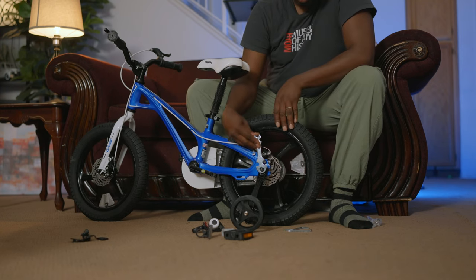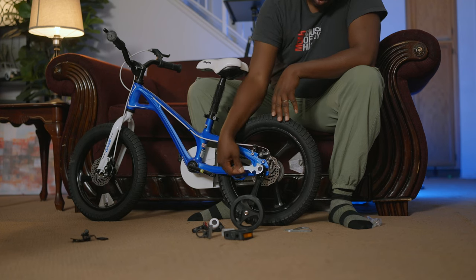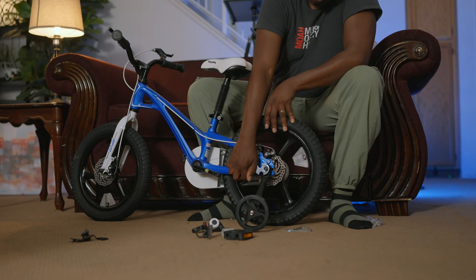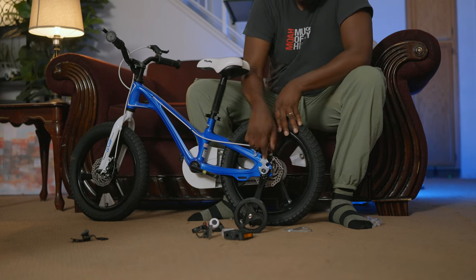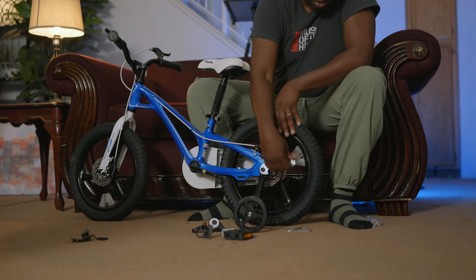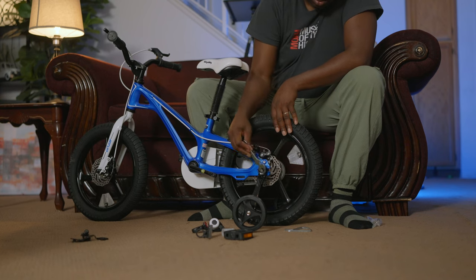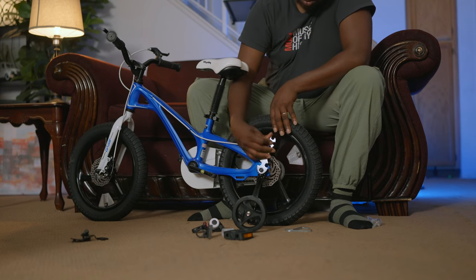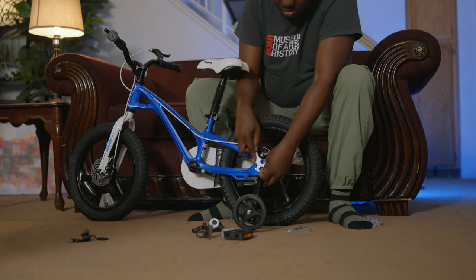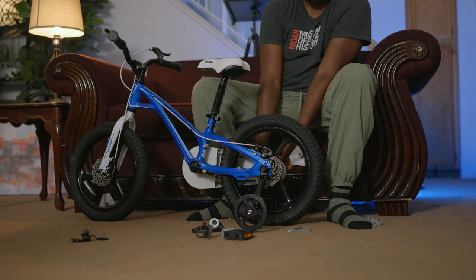Now let's go back to tightening our extra wheels. This is one of the tools provided — tighten both sides.